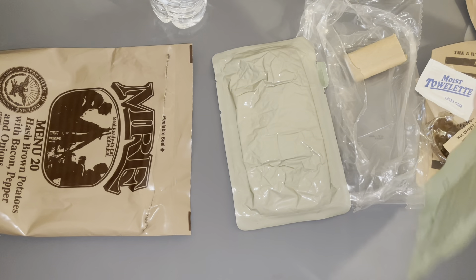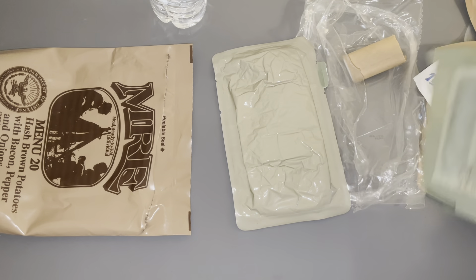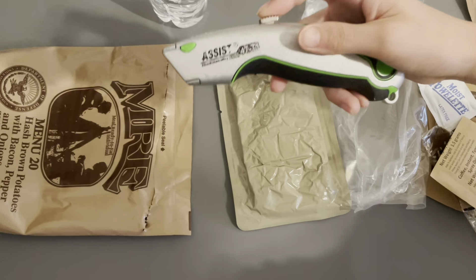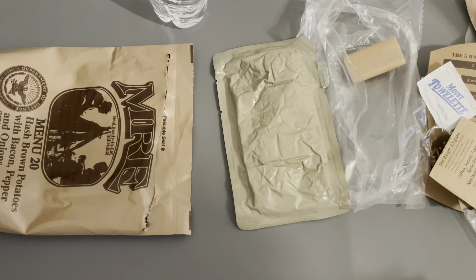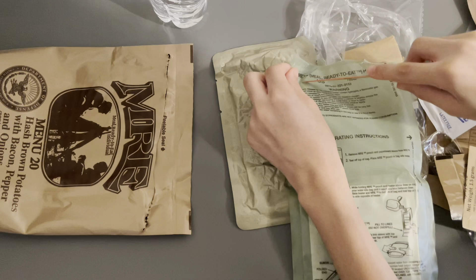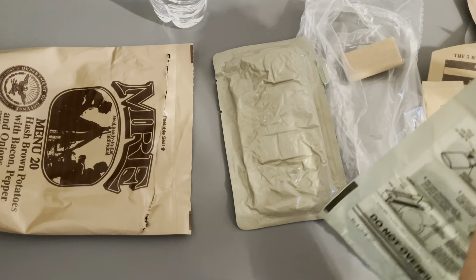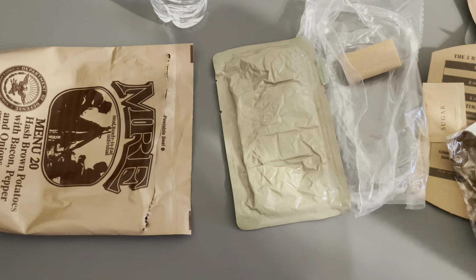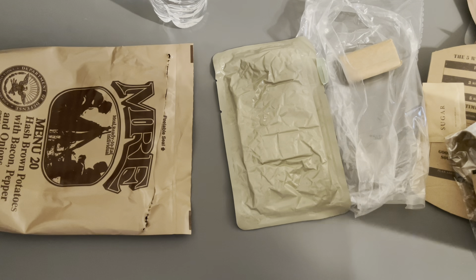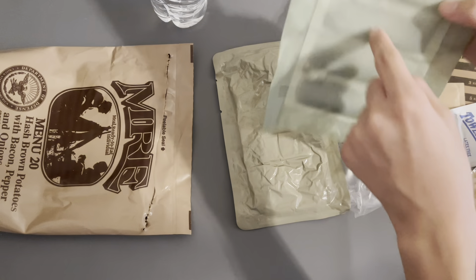I'm gonna have to kind of cut the top off. I had to get another knife because this box cutter isn't sharp enough, so I'm using my cooking knife. Trying to do my best to not cut myself. As you can see, flameless ration heater here.